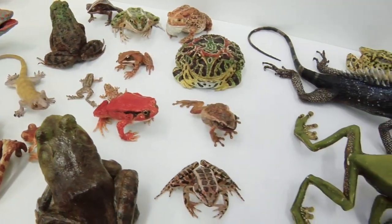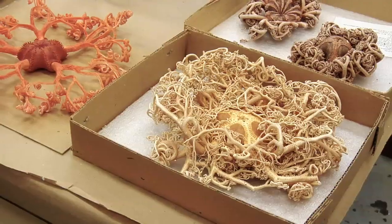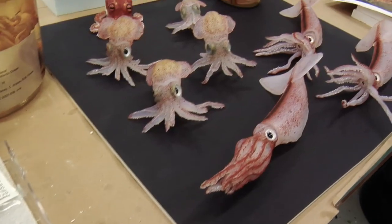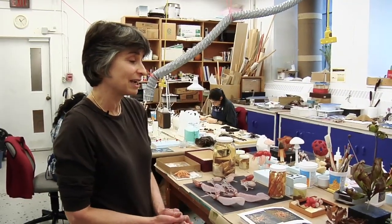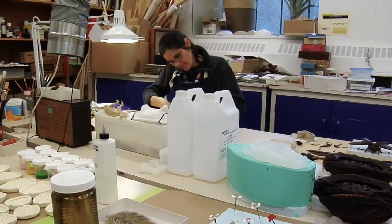Of course the museum is committed to showing as many real things as possible, and there are hundreds of real things in the Shad Gallery. But in some cases things do not preserve well enough for display, and in other cases we actually don't have a real specimen of something that we want to exhibit.